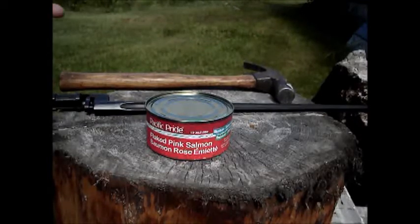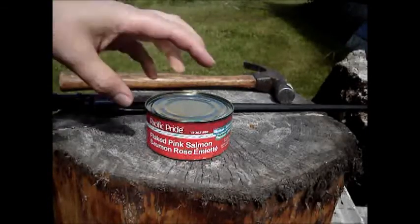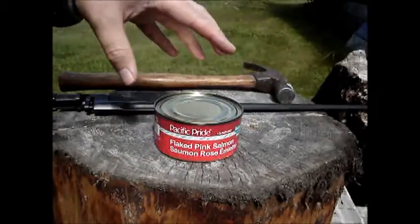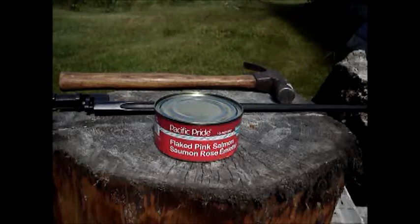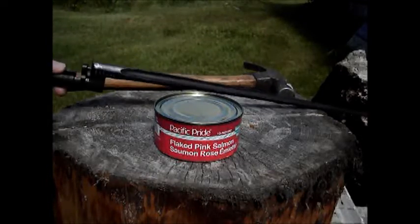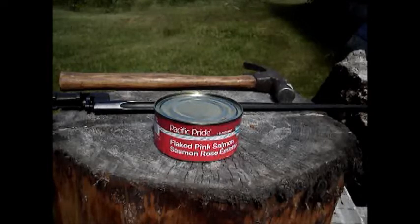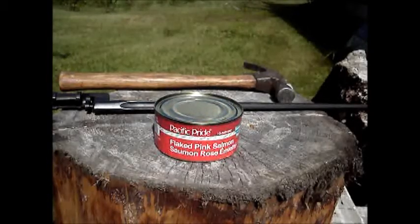Maybe you follow DayZ, a somewhat newish game. It's still an alpha, but you watch it on Twitch or other places. You'll find cans of food, and if you don't have a can opener, you can use other things to open them with, like a machete. It says on the website you can use the Mosin Bayonet, but apparently it doesn't even work. You can use machetes or axes, but if you do that, you waste some of the food apparently.